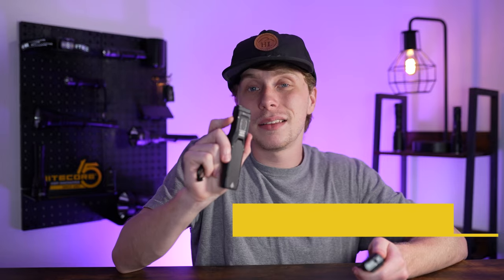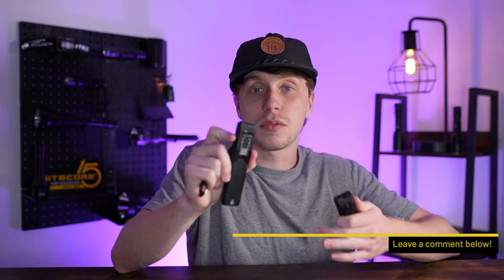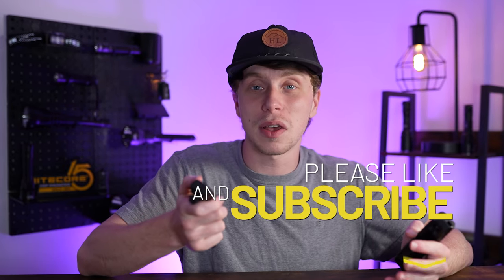Despite never jumping on the EDC27 bandwagon, the reviewer plans to pick up the EDC25 for its higher performance and lower price — there's really no reason not to. The EDC25 is a customizable, cutting-edge, and compact everyday carry light that's perfect for just about everyone. If you enjoyed the coverage, give it a thumbs up and subscribe, and we'll see you in the next one.